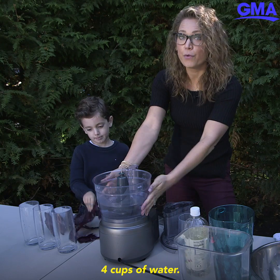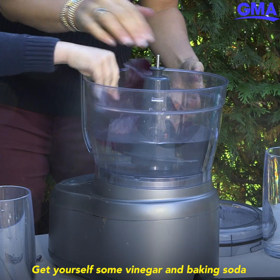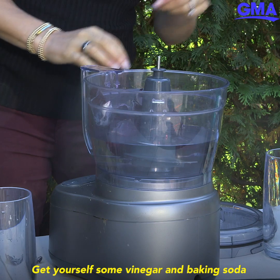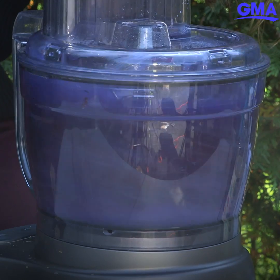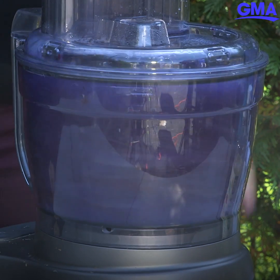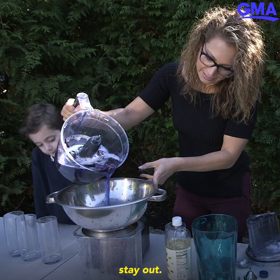Red cabbage, four cups of water — go ahead and throw that in there. Get yourself some vinegar and baking soda. While we do this, we're gonna strain it off so all the little chunks stay out.